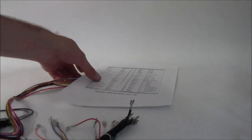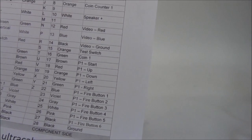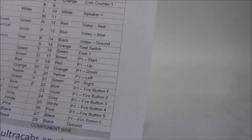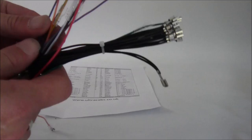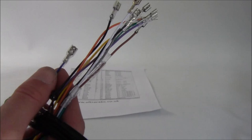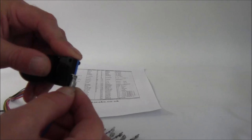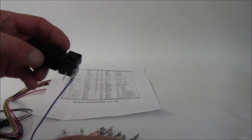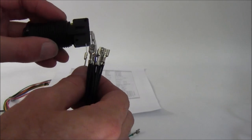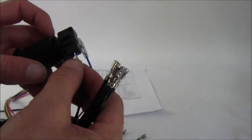It's exactly the same with the buttons. Blue is player one fire button one, so on the same section of the loom find the blue wire, attach it to either connection on the button, and again use one of the daisy-chained ground connections. Plug it in like that — that's it. You just do every button like that.